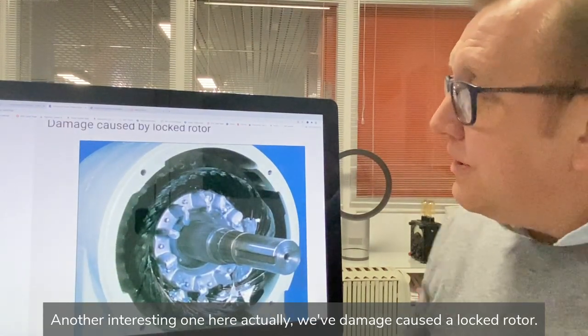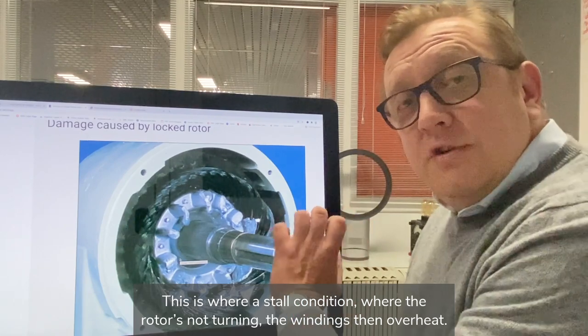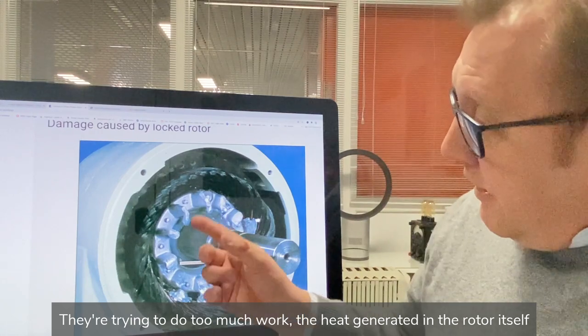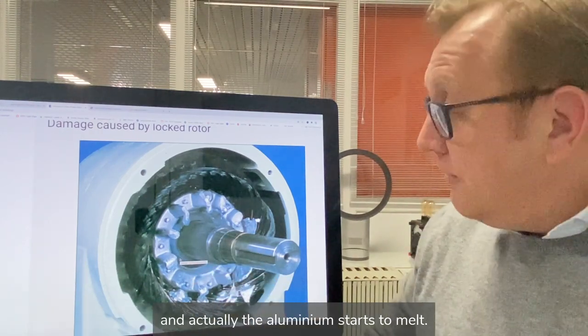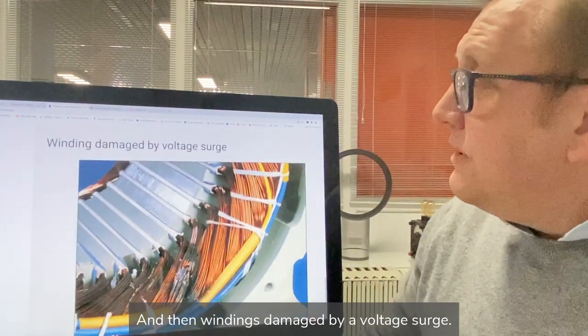Another interesting one is damage caused by a locked rotor. This is a stall condition where the rotor is not turning. The windings overheat as they're trying to do too much work, and the heat generated in the rotor itself is so intense that the aluminium actually starts to melt. It's quite an impressive one to see.